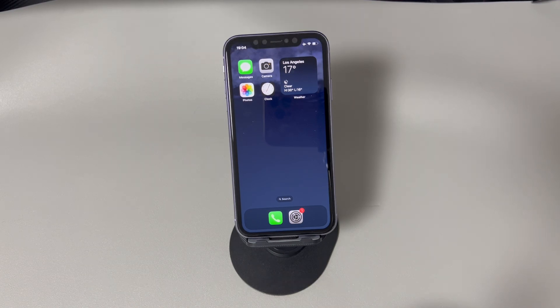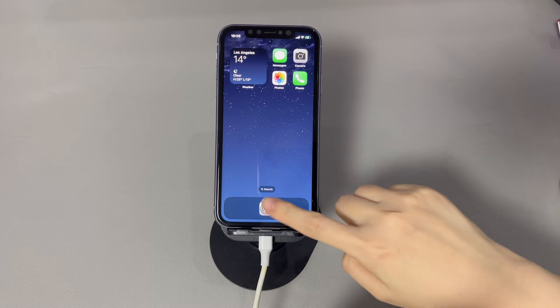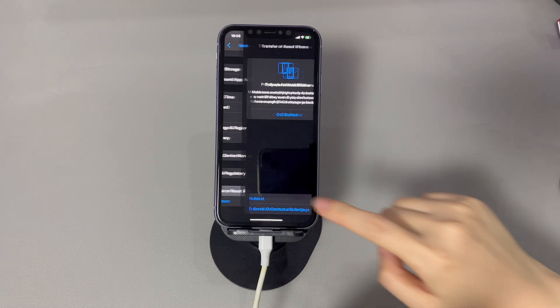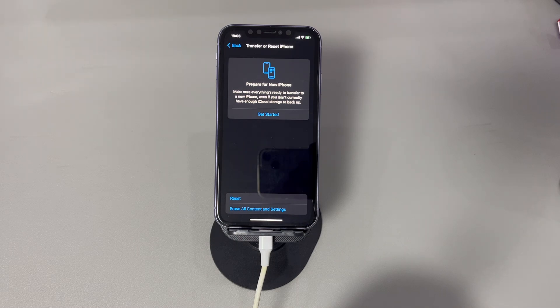If your iPhone turns on, swipe up to unlock, go to the Settings app, tap General, then tap Transfer or Reset iPhone. Choose Erase All Content and Settings, and enter your passcode if asked, to bring the iPhone back to its default settings. If your iPhone still won't turn on at all, move to the next step to perform a factory reset on an iPhone that won't turn on.